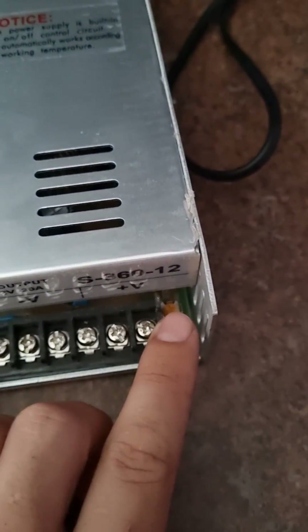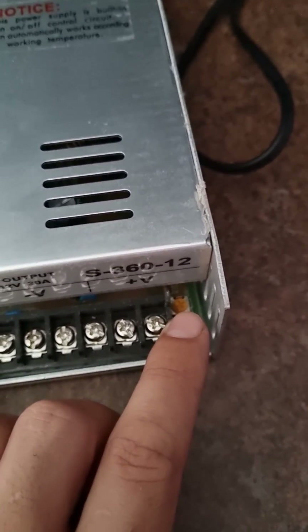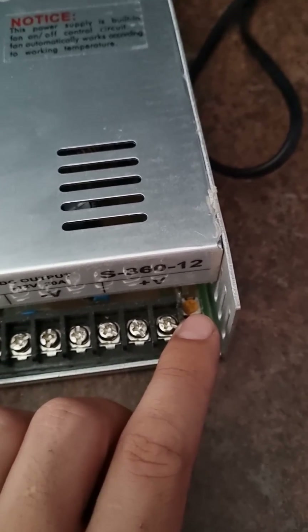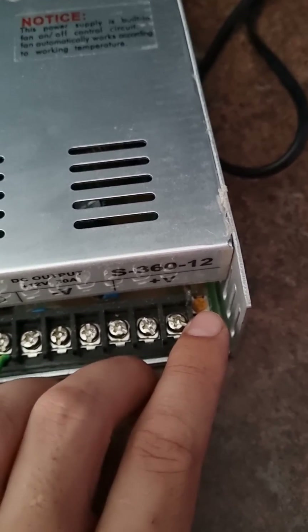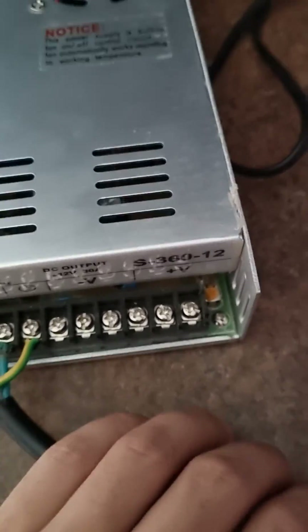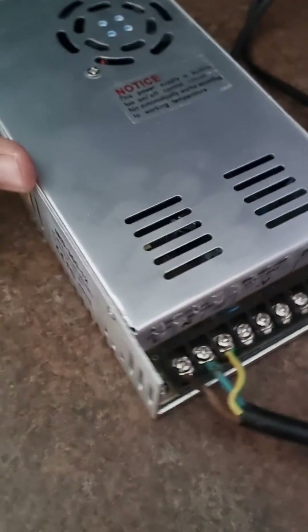There's a screw here where you can adjust the voltage. I think it ranges from 9 to 15 volts. I wanted it set at about 12.5 to 13 volts to power my car amplifier sufficiently.